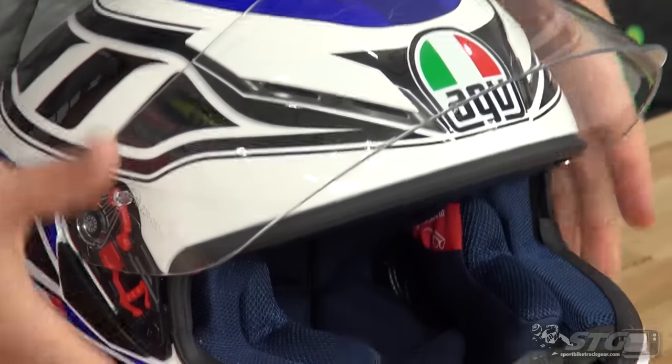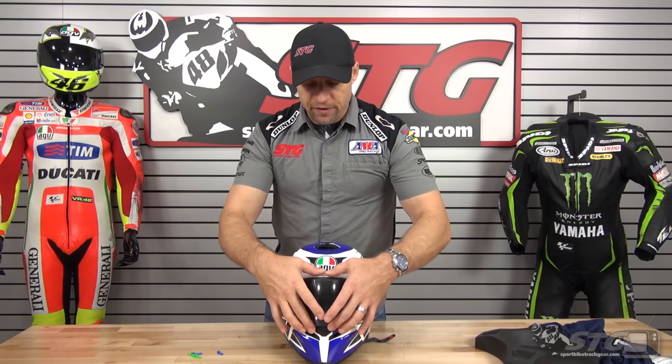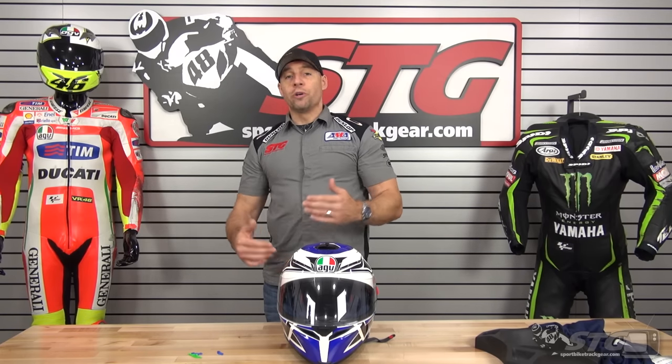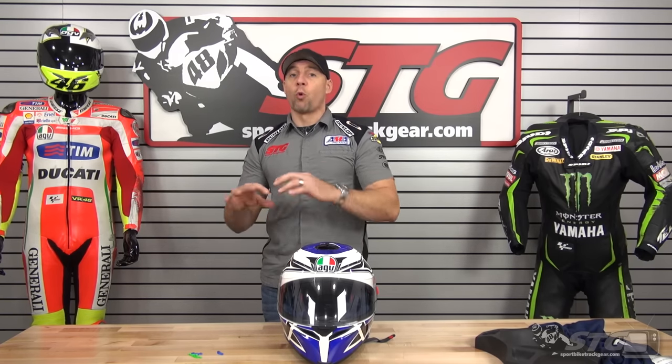Something else they've done a little differently with this helmet: the outer shield comes in two sizes. The first fits the smaller shells — extra small through medium small. The second shield fits large all the way up to 2XL. We delineate that on the website so it's easy to choose which one you need. Just make sure when you select your helmet, look at the listing — it'll show you which one is right.